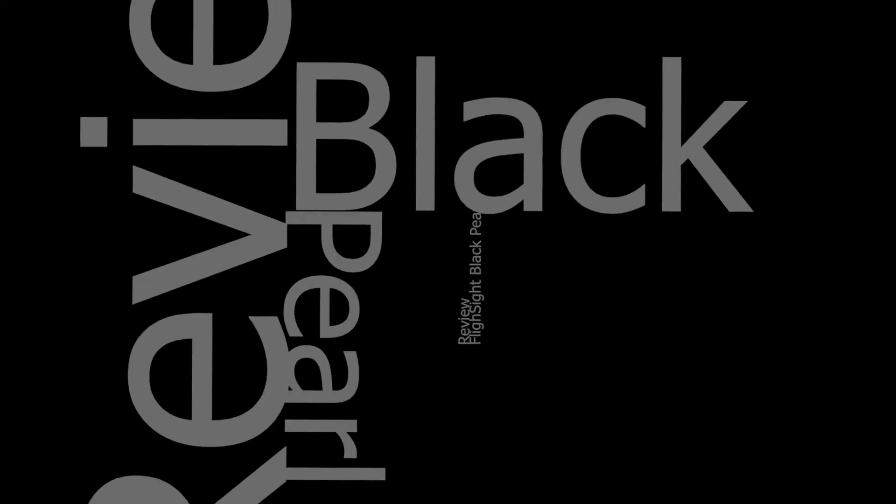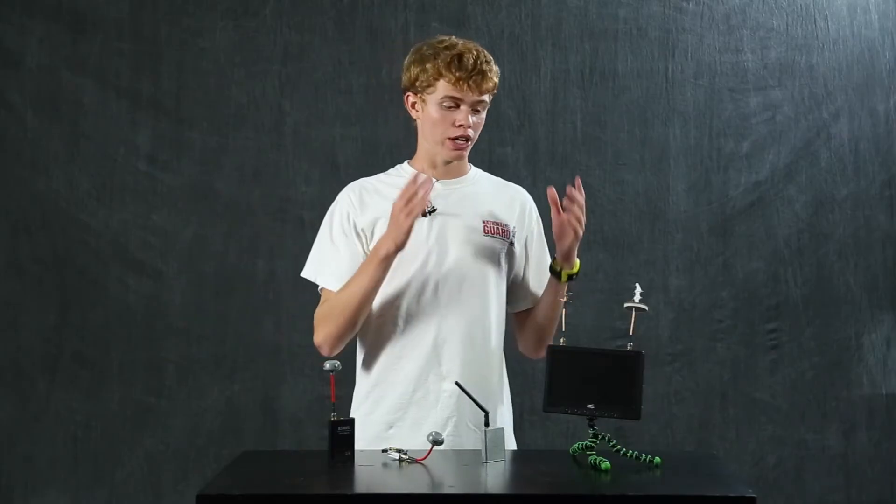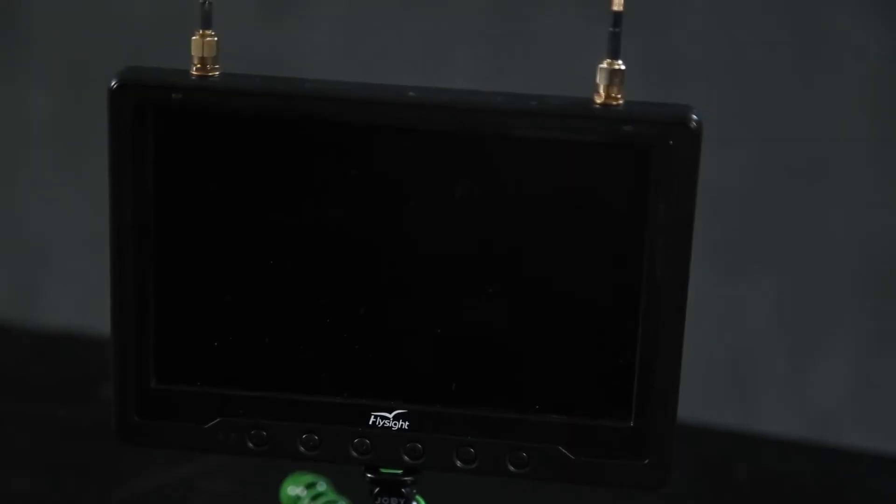Hey there guys, I'm Paul from the Quad Bros. Kyle's behind the camera and today we're going to be doing a review of the FlySight Black Pearl, an FPV diversity receiver.